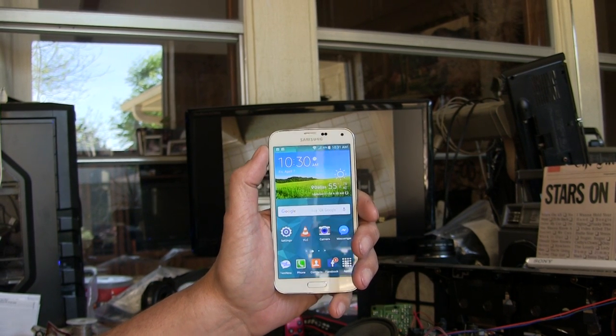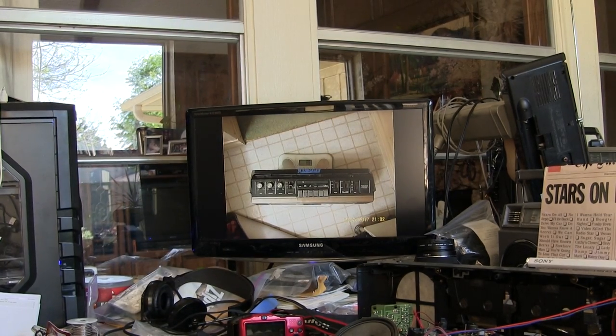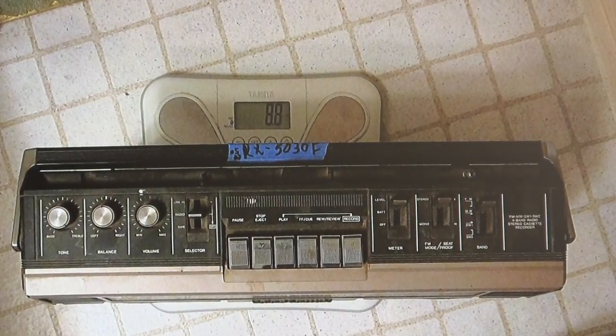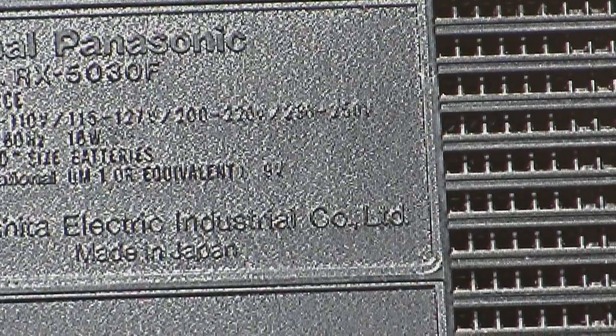I've got to start this somewhere. This is Friday, April 7th, 10:31. As you can see, let me zoom in and start this to show off this Panasonic RX-5030 — it weighs that much. And let me zoom in so you can see that that is a 5030F.